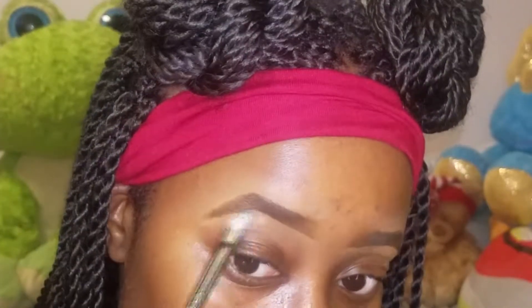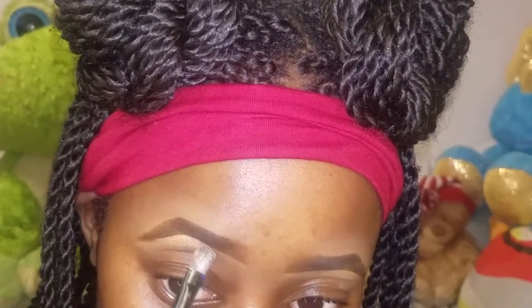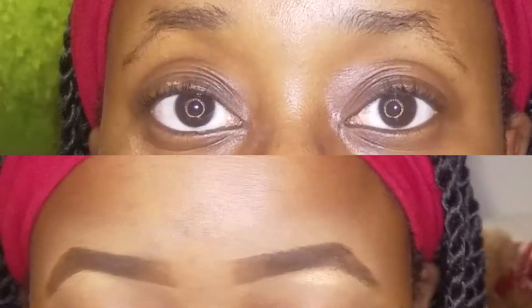Now I'm taking my favorite highlighter — which is my plug, if you'd like to know about it, stay tuned for my future upload. I'm just going to use that in the arch area of my brow. Personally, because of the shape of my eyes, this works best. And that is it, lovely people — these are my brows!